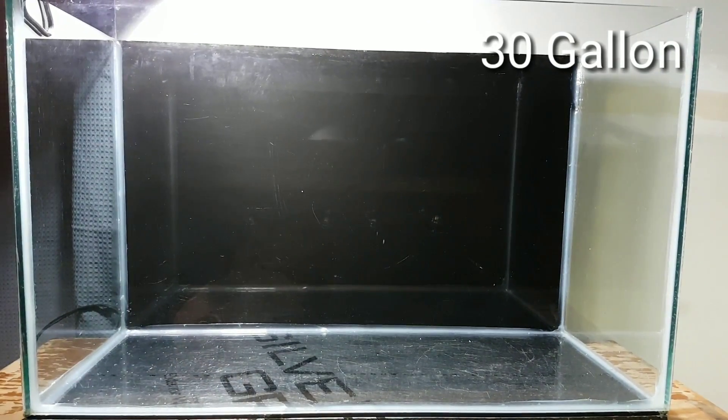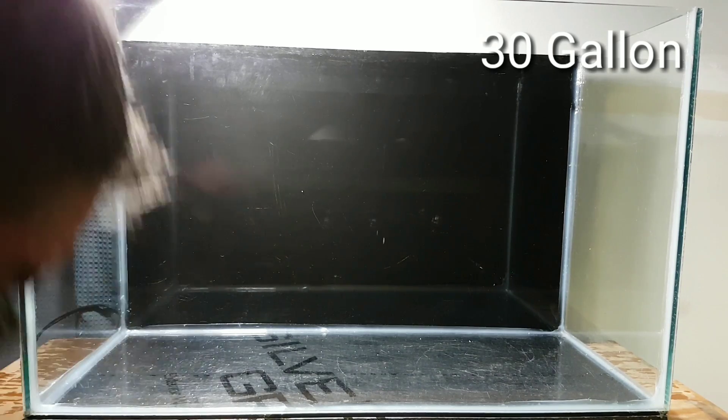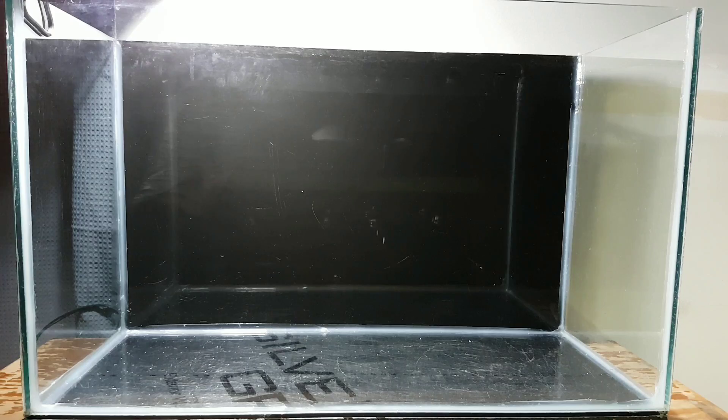I'm going to be using a 30 gallon for this build. I do like the larger tanks over the smaller ones, only because I can keep them a little more stable when I do my water changes. I find that the parameters don't fluctuate as much in the larger tanks.